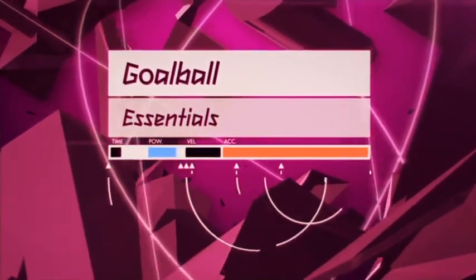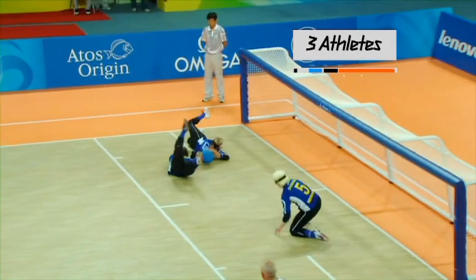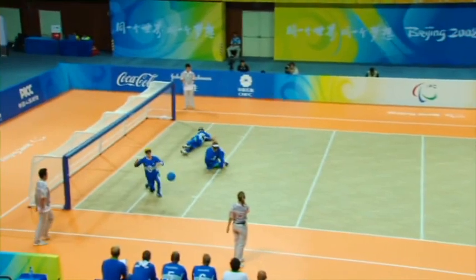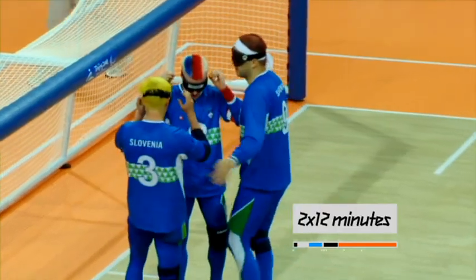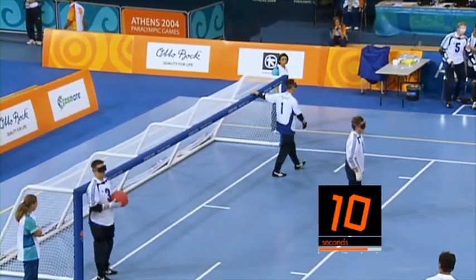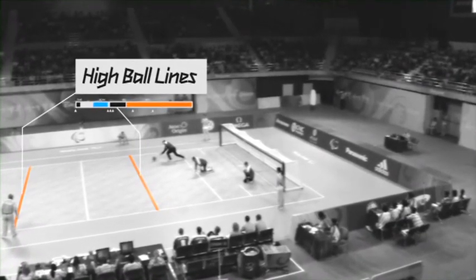Goalball essentials. Each team consists of three athletes with a simple goal of rolling the ball into the opposition's net. Each game is divided into two halves of 12 minutes and is separated by a three-minute break. Teams have just ten seconds to throw the ball when in possession, and the ball must hit the floor at each of the high ball lines before crossing the goal line to be valid.